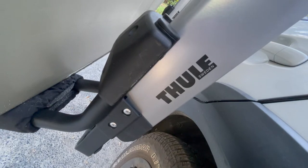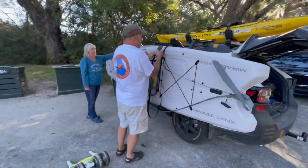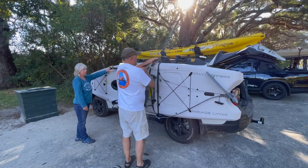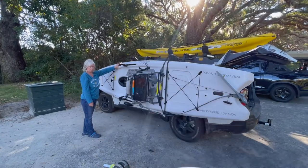This is a quick demonstration of the Thule Hullivator Pro Rooftop Kayak Carrier. This is a great option for any kayakers who want to rooftop carry a kayak but can't lift the kayak onto the vehicle, or don't want to risk damaging the vehicle lifting the kayak up by yourself.